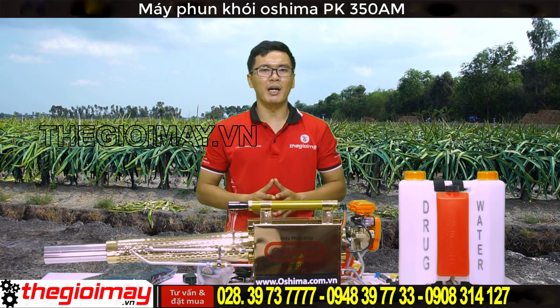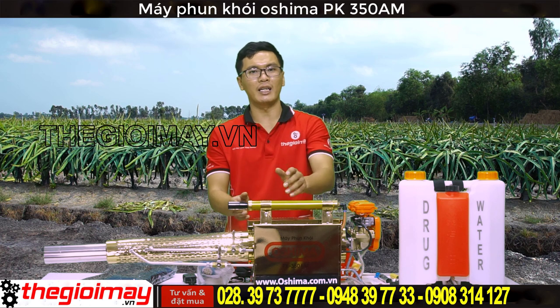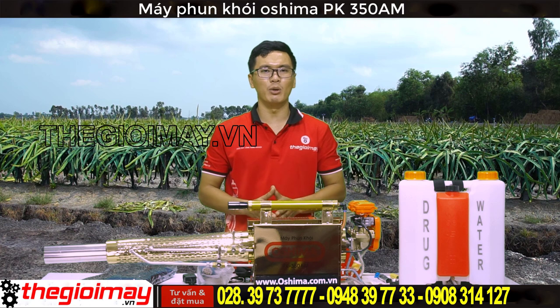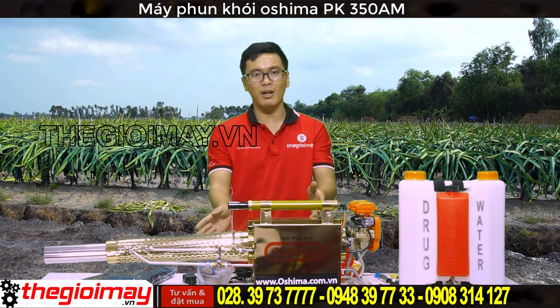Máy phun khói Oshima PK-350AM được sản xuất từ vật liệu thép không gỉ, dễ dàng sử dụng cho mọi điều kiện, vận hành đơn giản, dễ đổ, kích thước gọn nhỏ, dễ dàng di chuyển. Khi máy phun khói sẽ tạo ra một lớp sương mù dày đặc, kéo dài, len lỏi vào từng ngóc ngách để tiêu diệt tất cả các loại côn trùng. Máy sử dụng ắc quy 12V cho công suất bơm mạnh mẽ, hệ thống làm mát bằng gió giúp kéo dài tuổi thọ của máy.